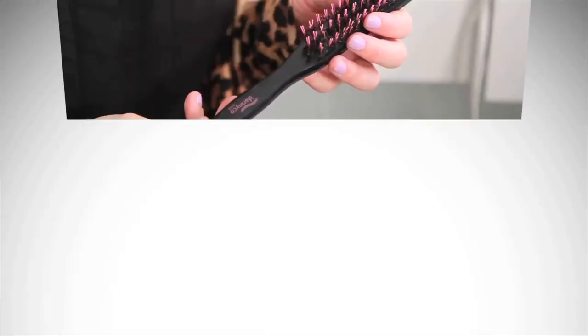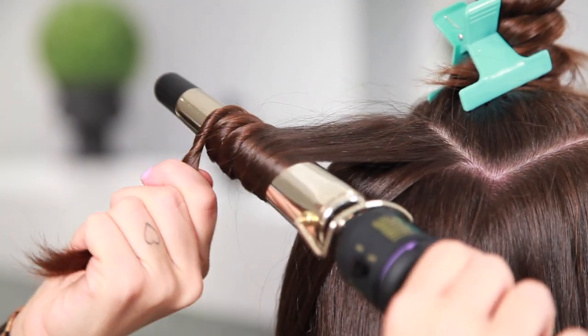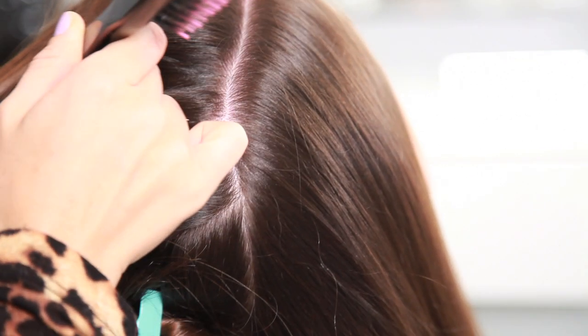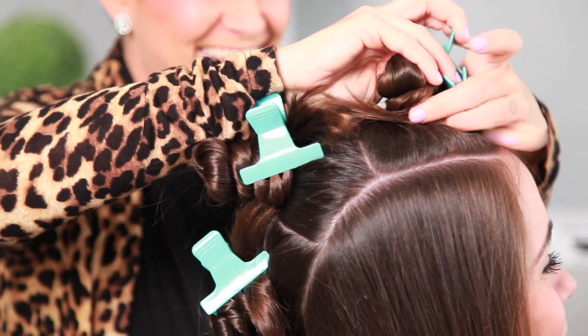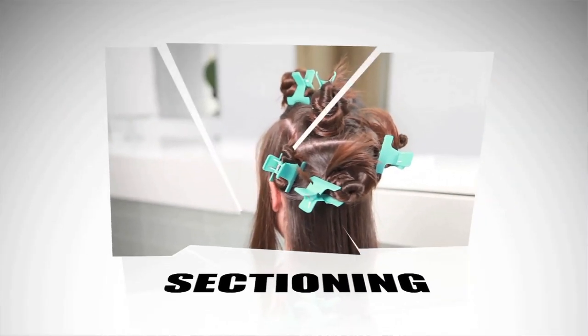This look can either be polished or messy, and both of which I'm going to be showing you how to achieve today. First off, to achieve this look you need three essential tools: the wand or a curling iron — making sure to only use the outside of the curling iron and not the clamp — a sectioning comb, really anything that has a pointed edge like this one, and hair clips.